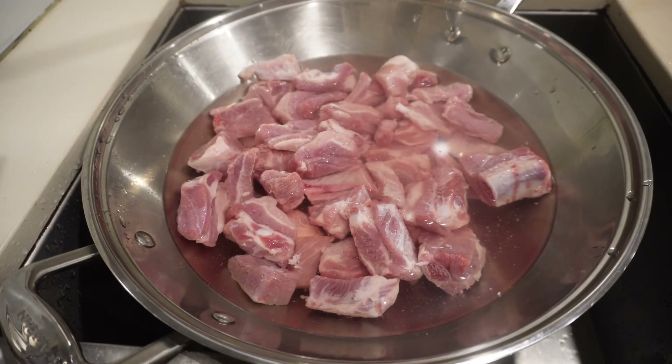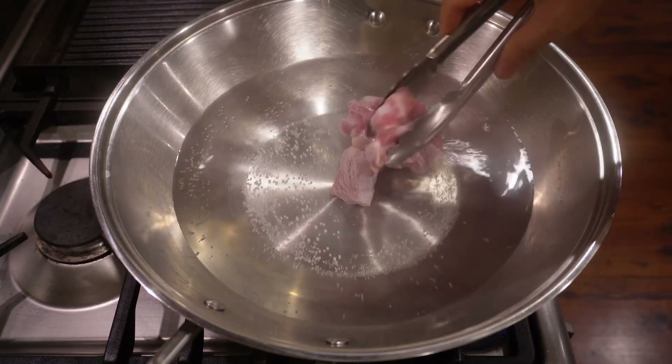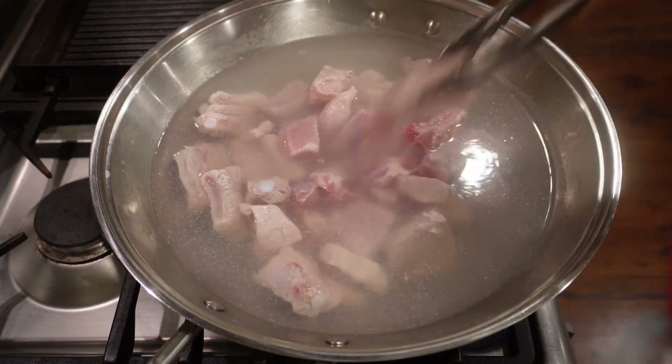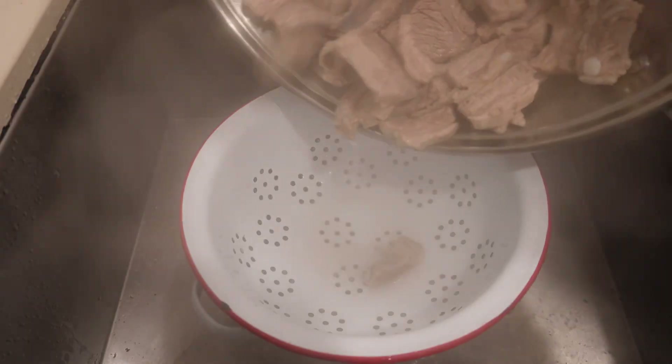Once the soaking is done, rinse and drain. Bring about four cups of water to a boil and dunk the pork into the boiling water and cook it until it boils again, about five minutes, to further eliminate impurities. Rinse the pork with cold water and set it aside.